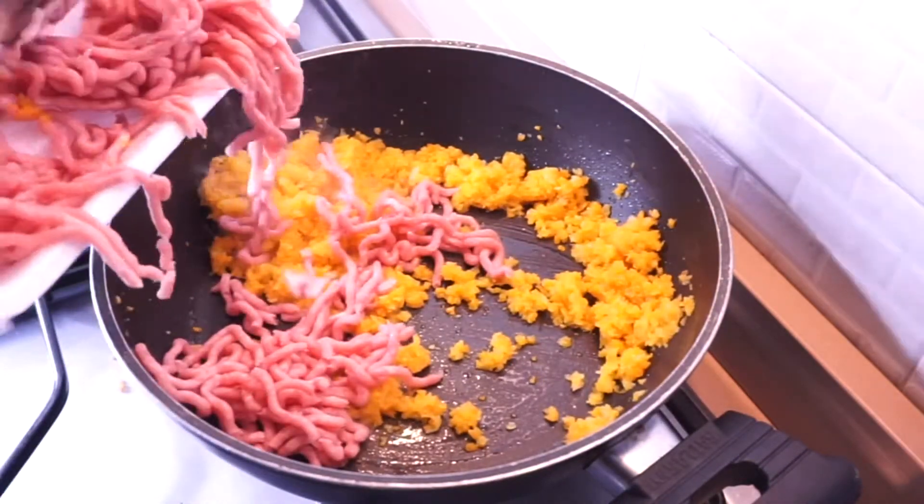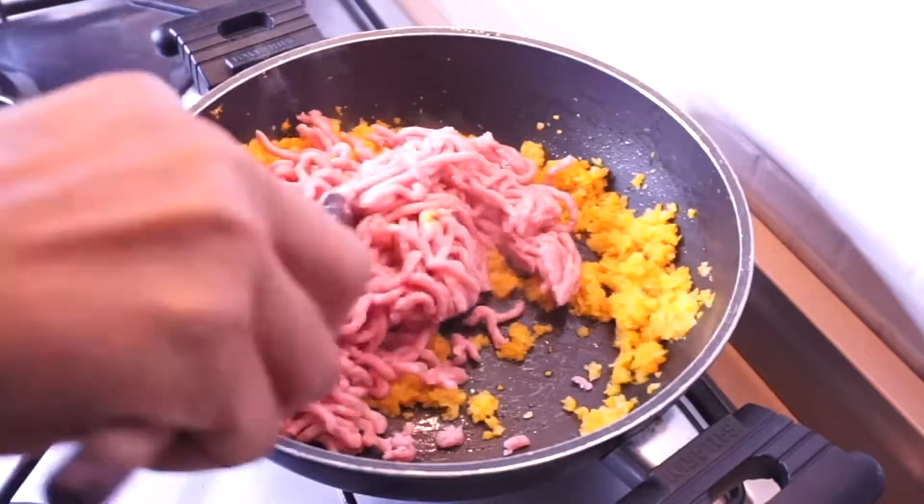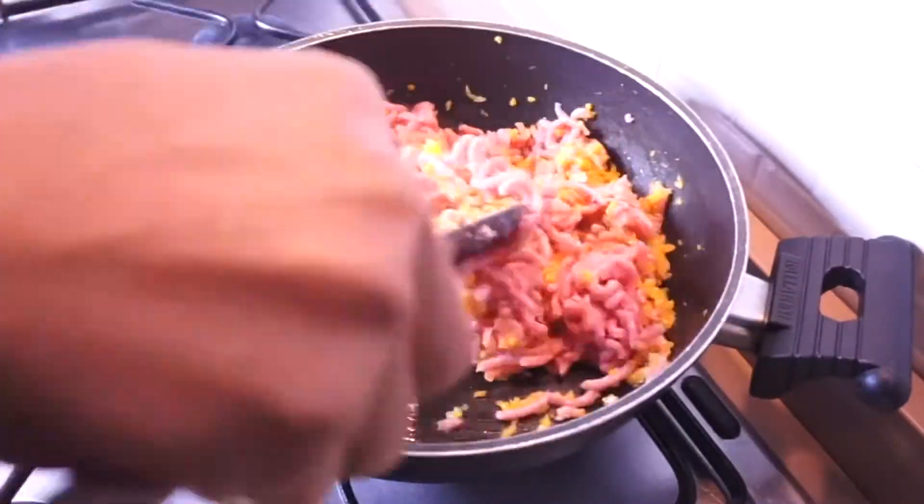After five minutes I'm going to add the meat into the vegetables and allow them to cook for another five minutes before adding the tomato sauce.